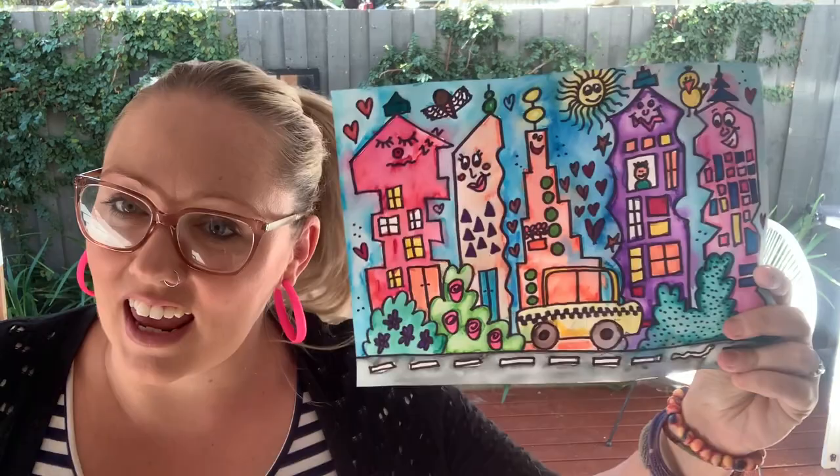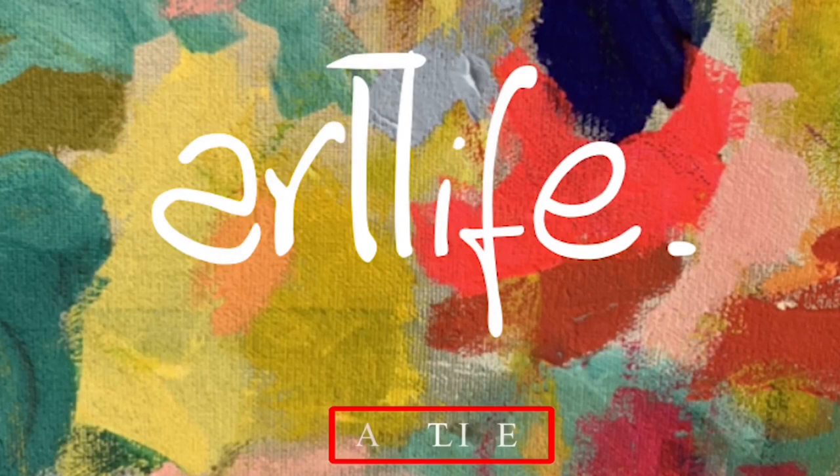Hi everybody, and thank you so much for joining me once again here at the ArtLife YouTube channel. I'm here to provide some really fun, exciting art lessons for kids of all ages. Come with me today and I'll help you to create something inspired by the artist James Rizzi, and it might look something a little like this.